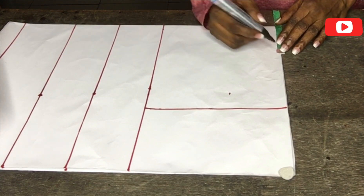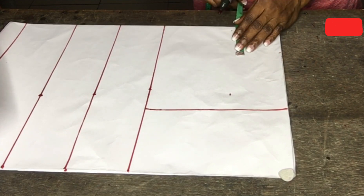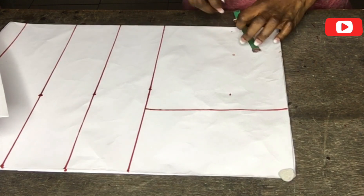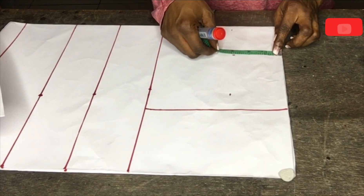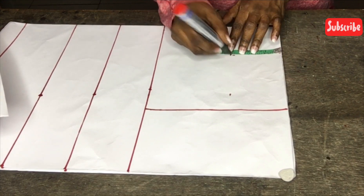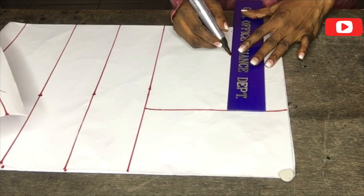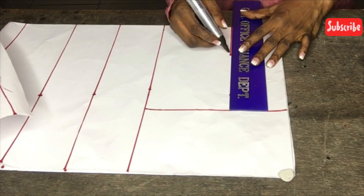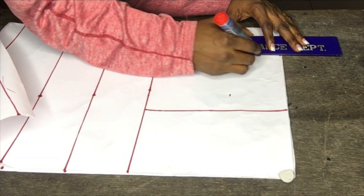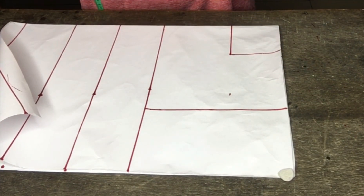Next is my neckline measurement. My neck measurement is three inches deep and three inches wide — that's our basic neckline measurement, three by three inches. I will then connect the lines, after which I'll go ahead and create the neck curve.